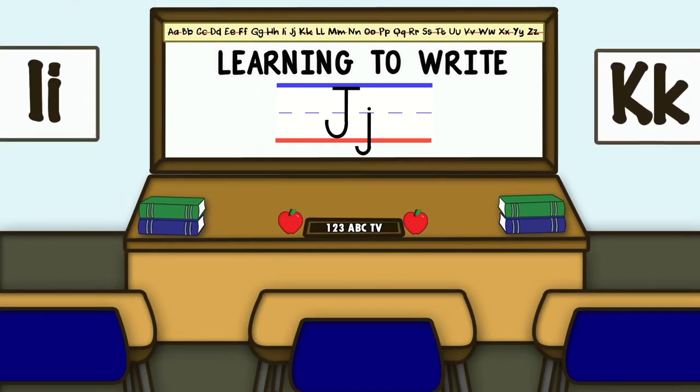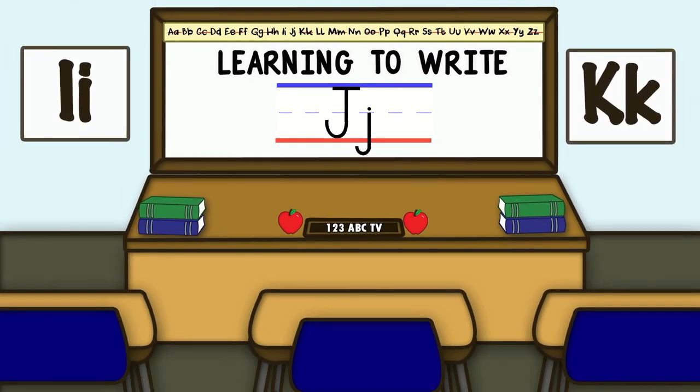Now you know how to write the letter J. We'll see you next time when we learn how to write the letter K.